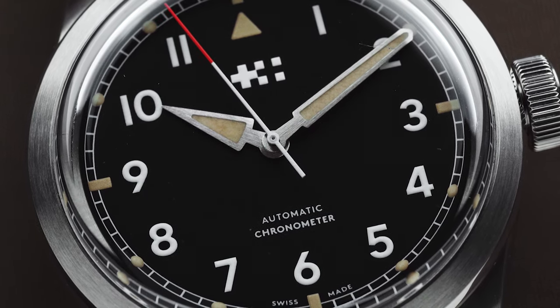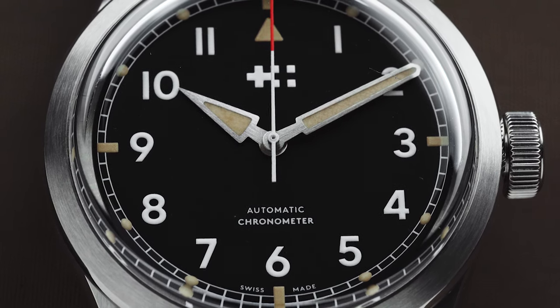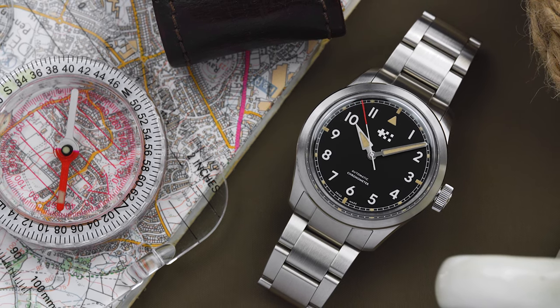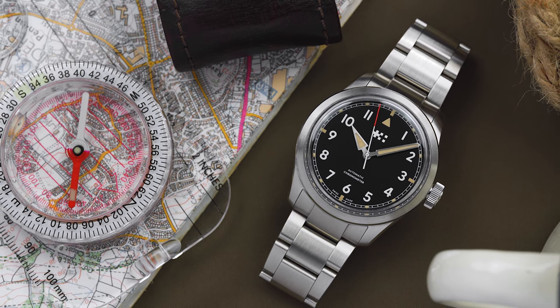Anyway, that's it from 12 and 60. Thank you to Christopher Ward for loaning us a sample of the Sandhurst, and don't forget to let me know what you think of the watch down in the comments. If you enjoyed the video, don't forget to like it and subscribe to the channel. Cheers!